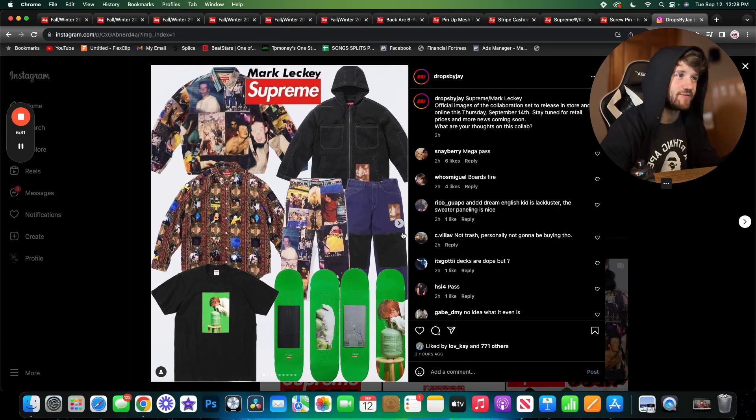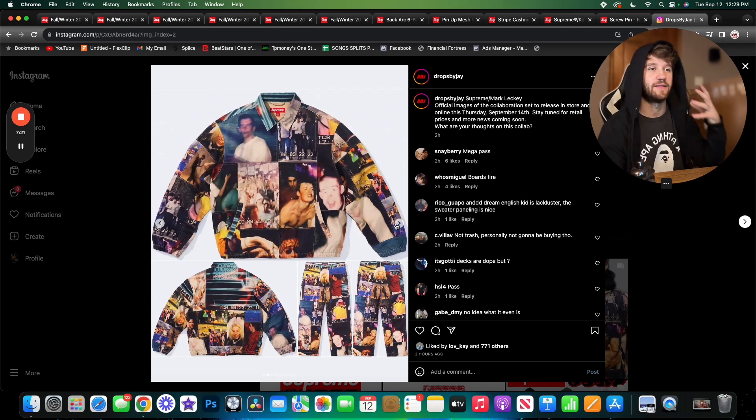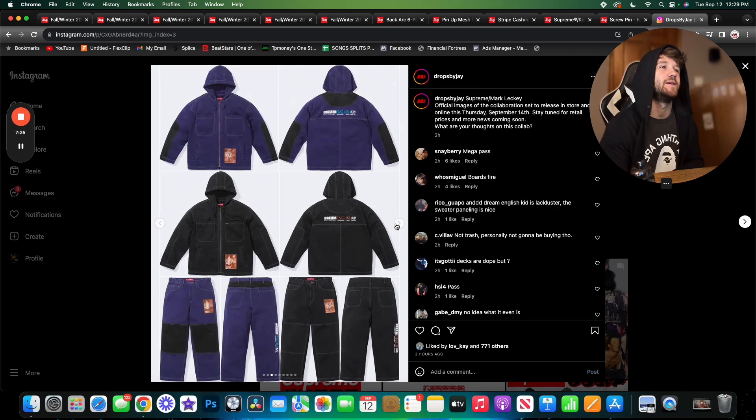Getting into the Mark Leckey stuff — here are all the pieces: a jacket with matching pants, a button-up shirt, a t-shirt, skate decks, another pair of pants and a matching jacket. The all-over print image pieces — I like the jacket and kind of like the pants too. It's just a little weird wearing pictures of people you don't know. If someone made this with old images of my own life, that would be super cool. I like the aesthetic and the collage aspect is pretty cool.